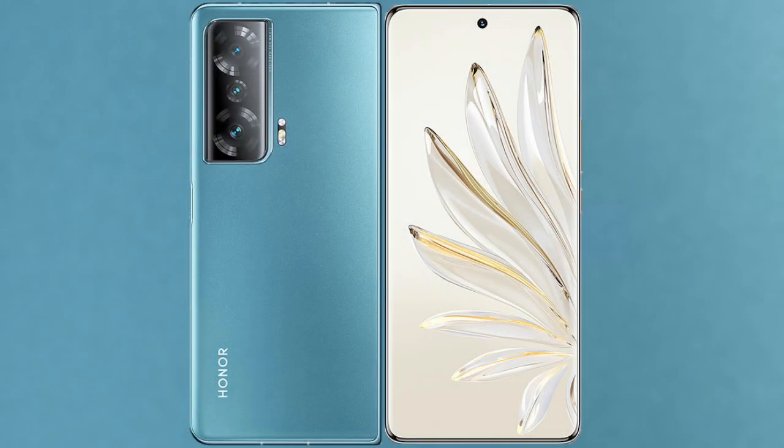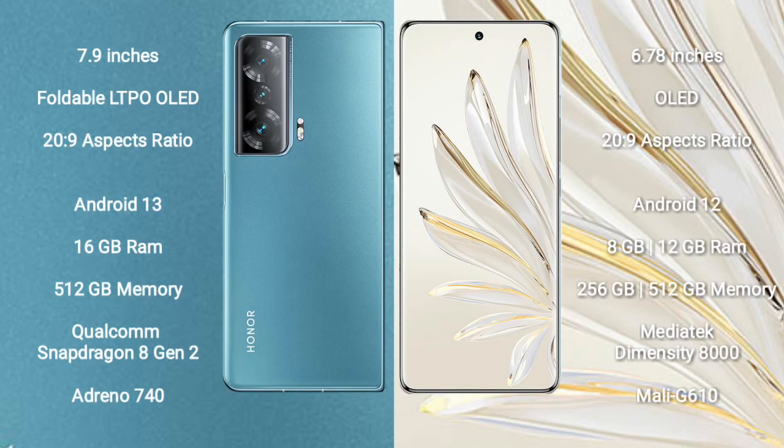I will compare the new Honor Magic V2 with the Honor 70 Pro. Honor Magic V2 comes with a 7.9-inch foldable LTPO OLED display and an aspect ratio of 20:9. Honor 70 Pro comes with a 6.78-inch OLED display and an aspect ratio of 20:9.